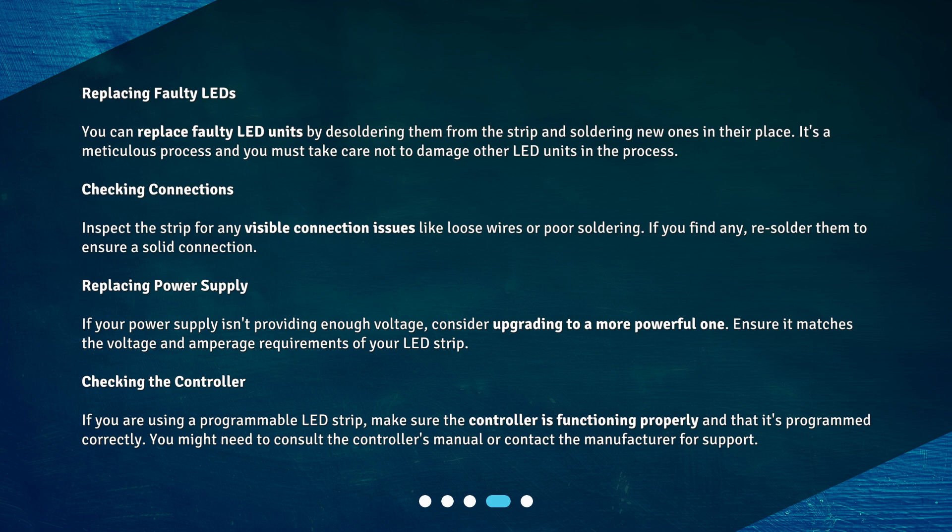Checking connections: Inspect the strip for any visible connection issues like loose wires or poor soldering. If you find any, re-solder them to ensure a solid connection.